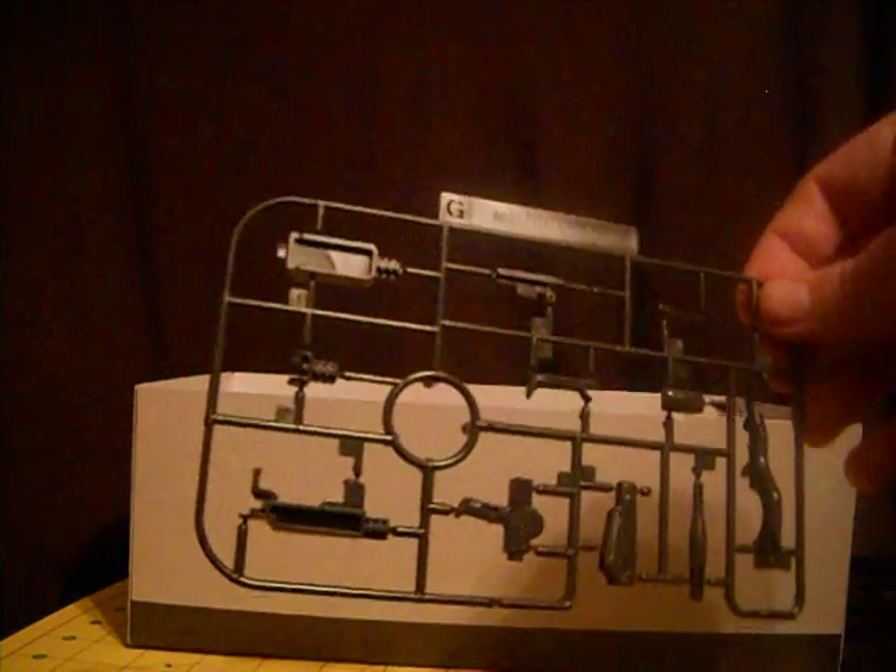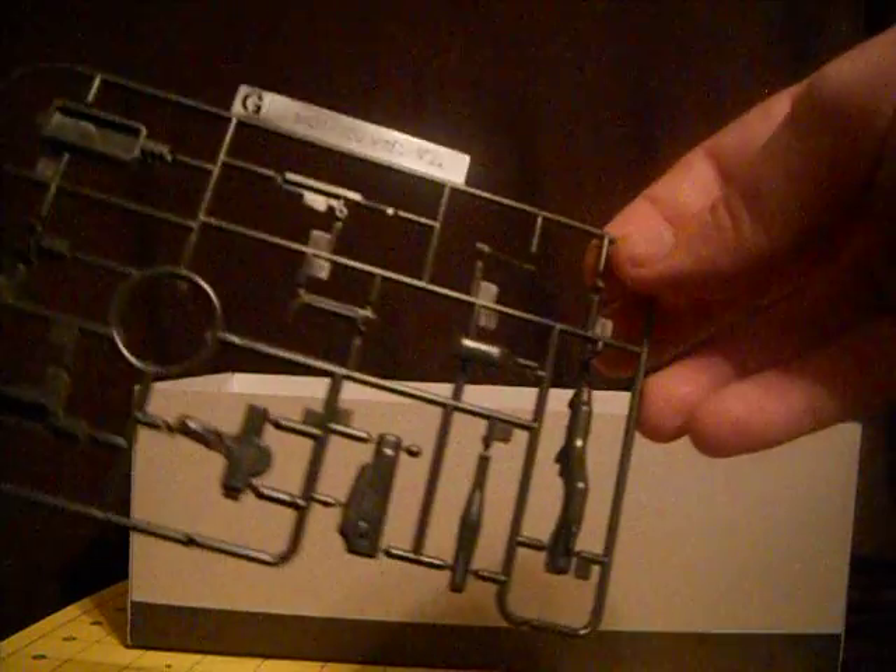And we got the G-Plate here, which has all three action-based connectors and parts of the gun. And you got this plate here, which — I don't care for the name — but it has beam sabers and the beam fan.